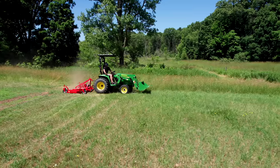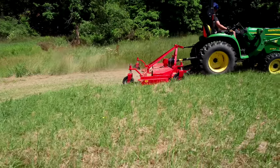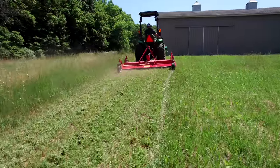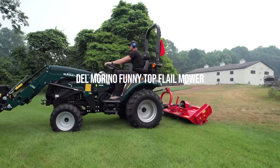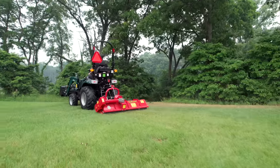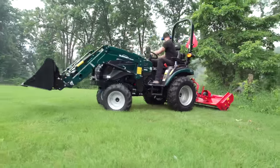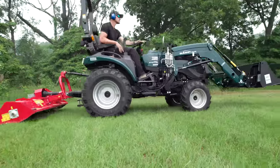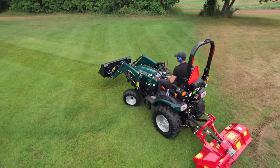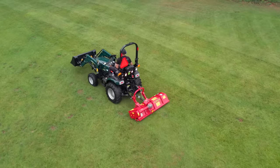The downside to the three-point finish mower is it makes your overall footprint quite a bit longer. You have to learn how to turn corners with something hanging off your three-point when you're mowing, and it can be a little harder to maneuver. The flail mower is a bit more compact in nature — it stays closer to the tractor itself, shortening the overall footprint. And not only does it tackle your lawn, but you can take it right out into the brush, mow your fields, fence lines, around your ponds, ditch banks — all that kind of stuff too.